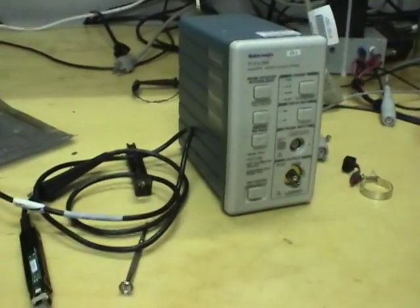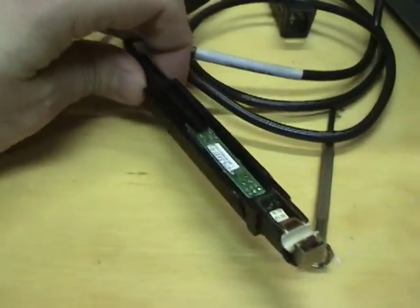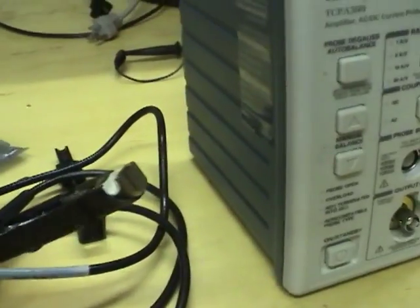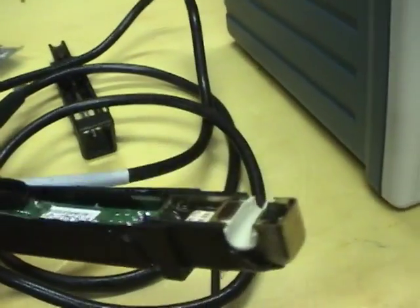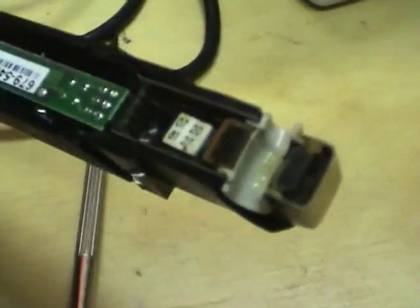We've got a couple of broken current measurement items here. I've got the amplifier and this melted probe that goes with it. Both were damaged in separate incidents. This one was just overheated by measuring too high a current at high frequency — it overheated the transformer and melted.